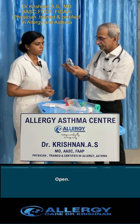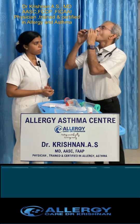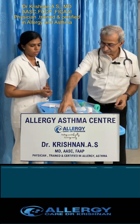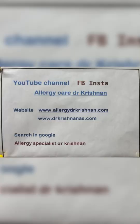I'll show you once again — open. I'm Dr. Krishnan at the Allergy Asthma Centre, Kochi, Krishna Hospital.